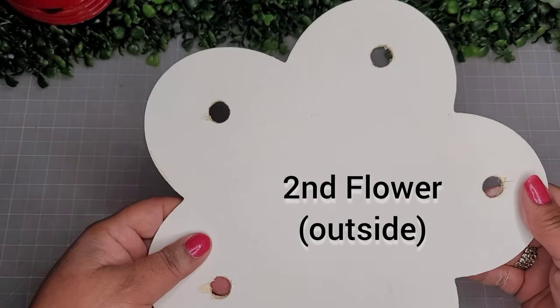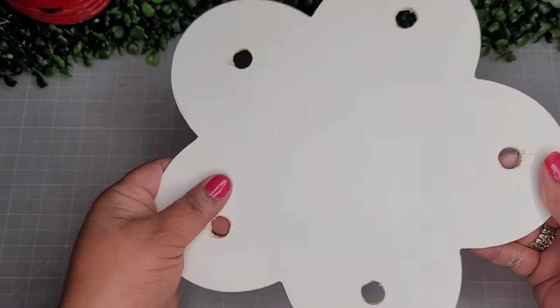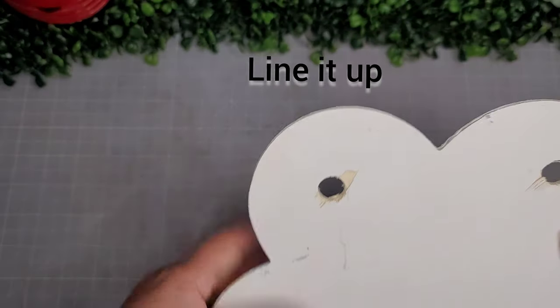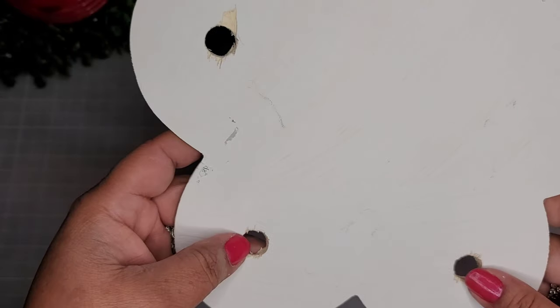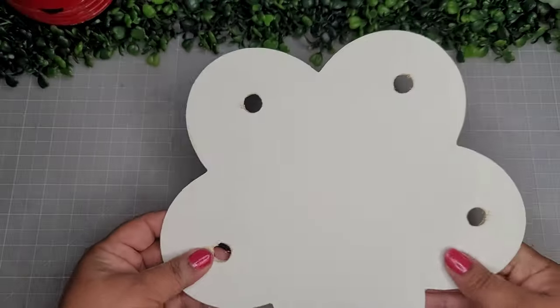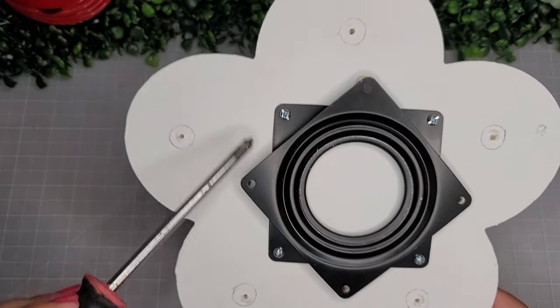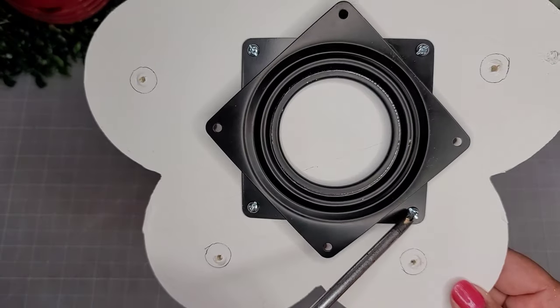For your second flower, you're going to line it up with the first flower and cut out where you marked off for the dowels, lining it up with the little hole so you know it's correct. If you see little cuts here and there, this balsa wood is not very strong — just retouch it with some paint.